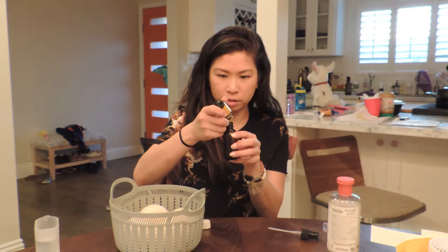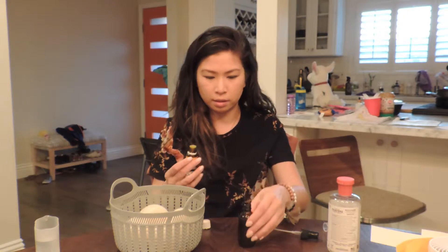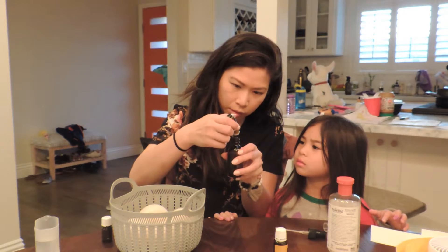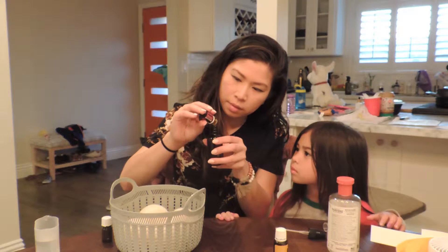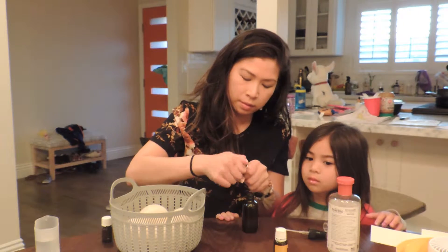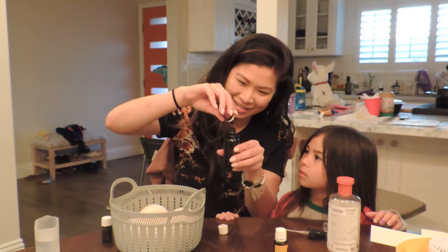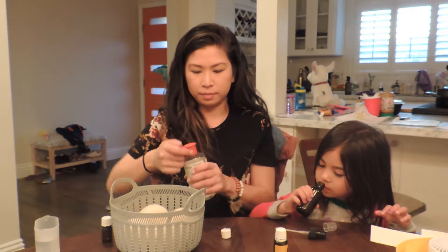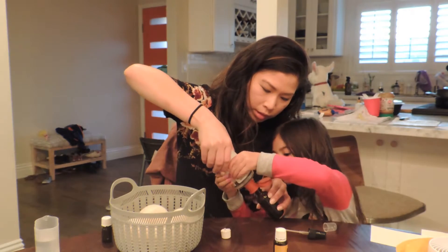I'll put about 10 to 15 drops of each oil in. Then we can do the witch hazel — it was a bit slow. There wasn't much left in there, so I just doused the whole thing.